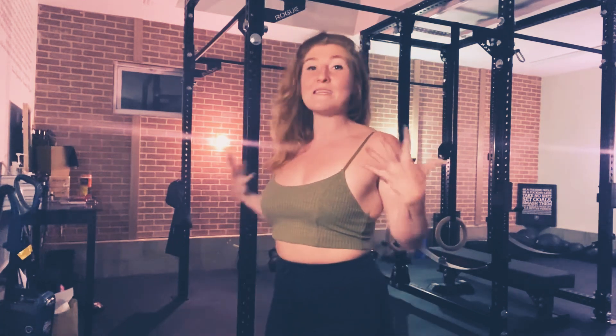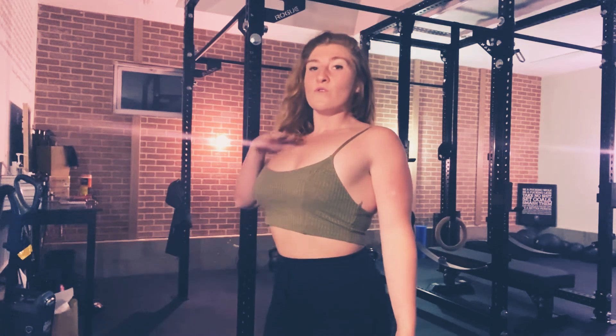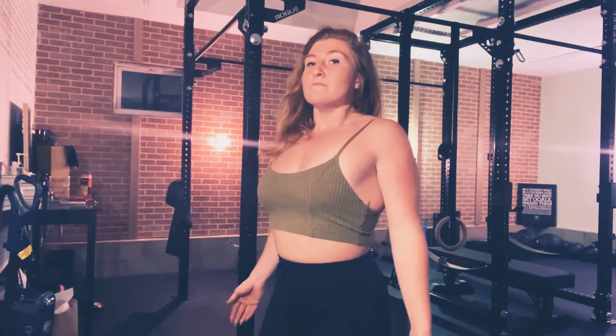So from here, take that deep breath in through your mouth — just about right here. Release it. Take that deep breath in through your nose. Mouth breathing and posture go hand in hand.